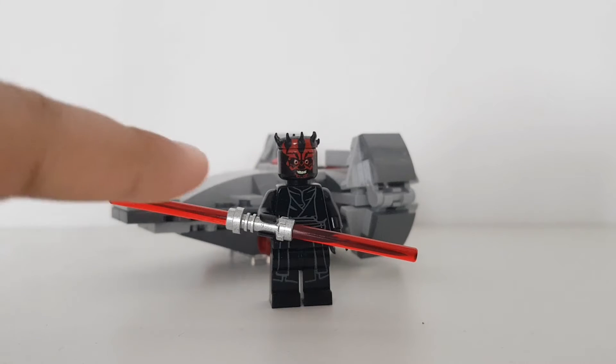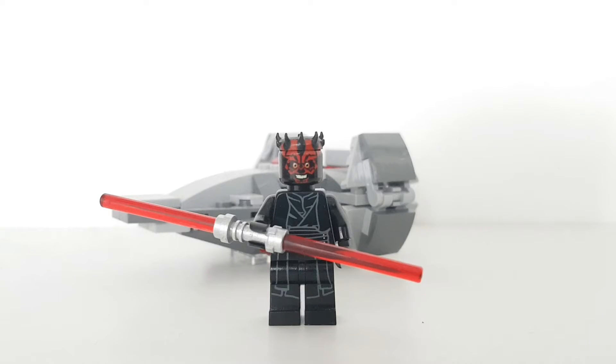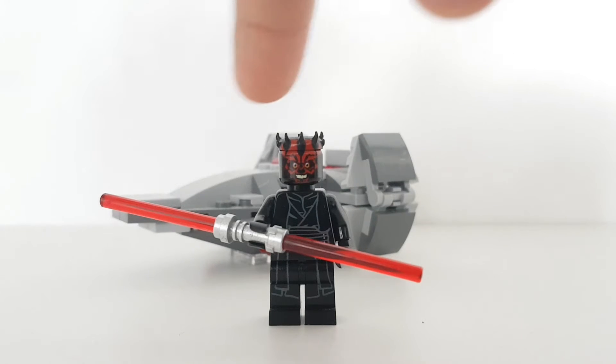As you can see, that is Darth Maul right there. The first thing to go over is the minifigure — that is Darth Maul episode 1 form with his Sith Apprentice costume, kind of robes, with a double-bladed lightsaber. He has a special Darth Maul Zabrak headpiece with the horns, and he has the 2019 Darth Maul face with the big smile.